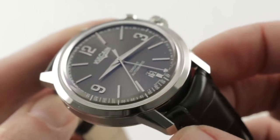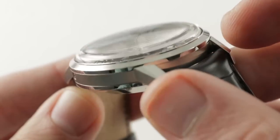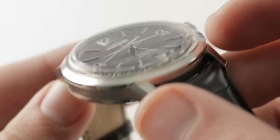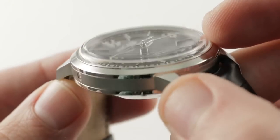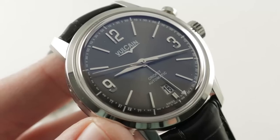Jumping to the bezel, you can see it's narrow and conical, adjacent to a dramatically domed box section sapphire that creates some of the off-axis distortion you would expect from a vintage plexi. It really does play up quite well in person — the distortion effect is much appreciated.